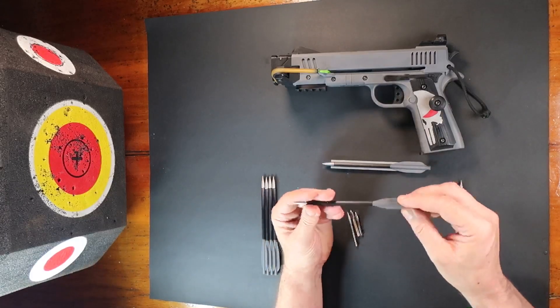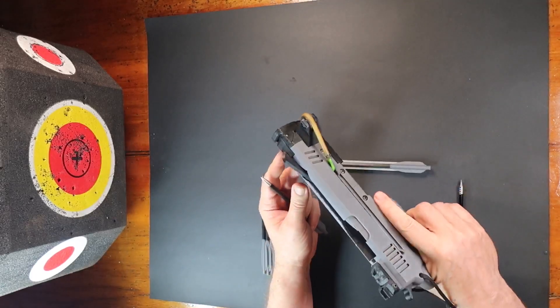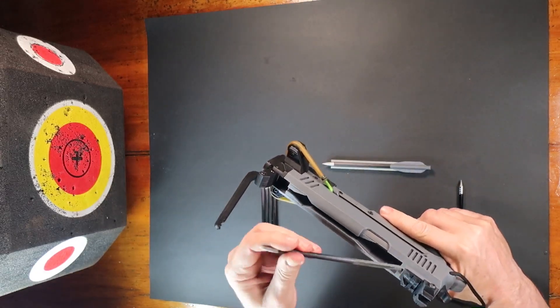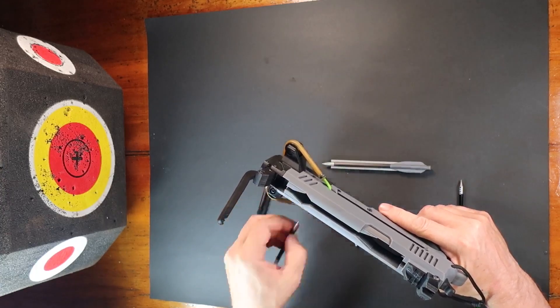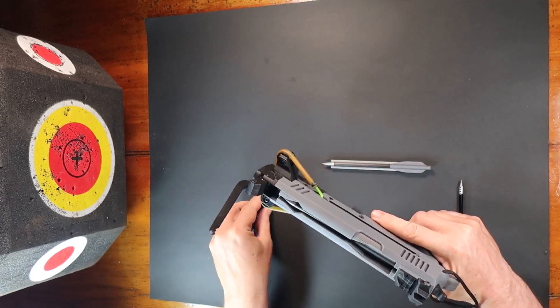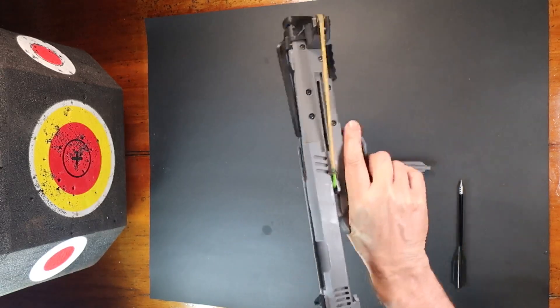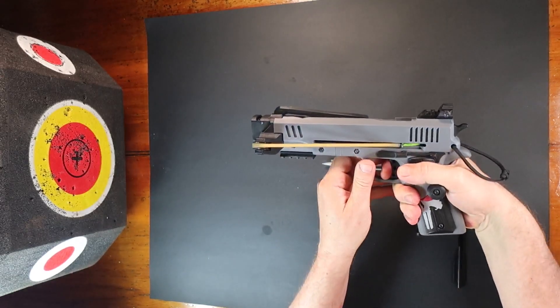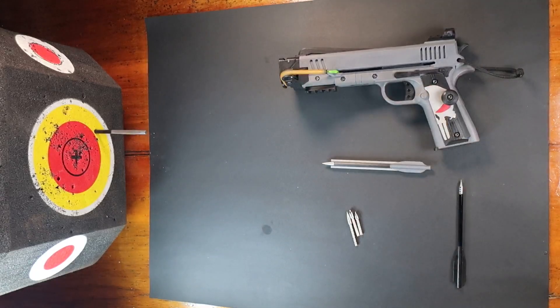This finished bolt with an 80 grain head weighs 11.4 grams. I haven't found suitable broadheads to use with this technique, but I'm working on a slightly different build for them which I'll post a video on later. I've posted the files for printing the fletching and bed — links in the description.